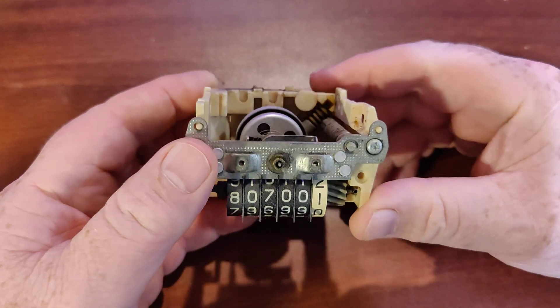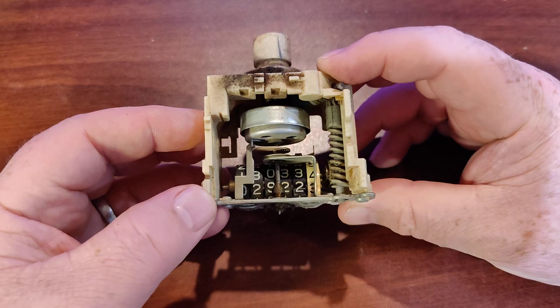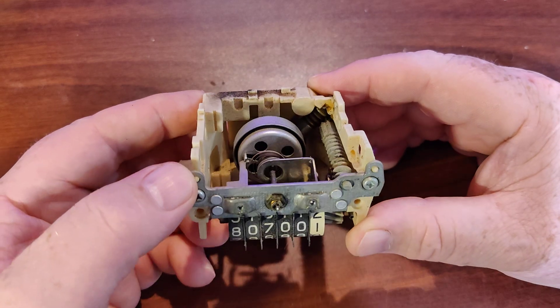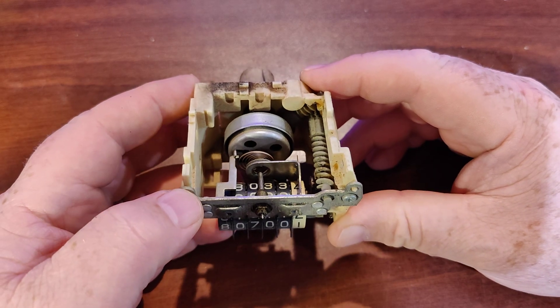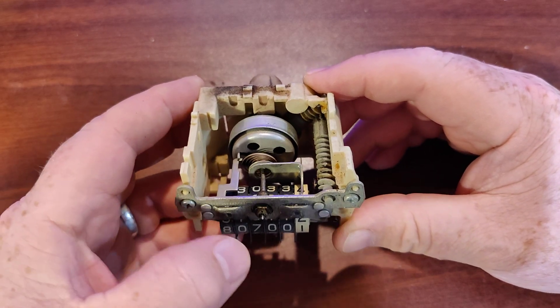This is a quick video on how to tell if your speedometer is bad for an FJ-40. This is kind of for FJ-40s, but a lot of speedometers for Toyotas in this time period, kind of in the 70s and 80s, all work the same.